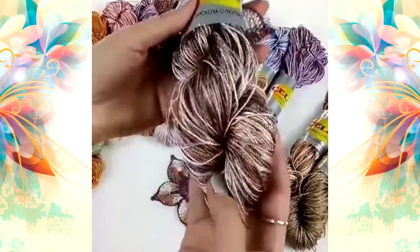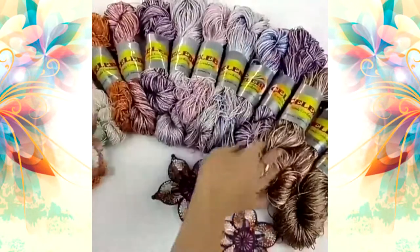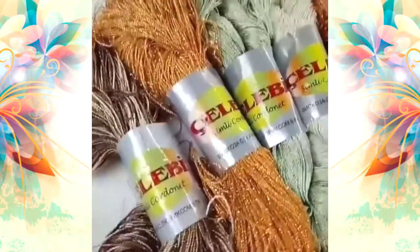We have here brown colors, gold, beige, and even orange — just by using one thread you can get a fantastic result. I'm sure you will enjoy using such threads for your projects.